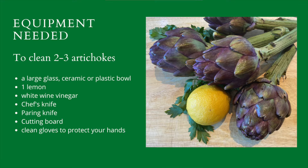To clean up to three artichokes you'll need a large non-metallic bowl, one lemon, about two tablespoons of white wine vinegar, a chef's knife, a paring knife, a cutting board, and clean gloves to protect your hands. Now fill your bowl up to three quarters with water and add those two tablespoons of white wine vinegar. Now you're ready to begin.